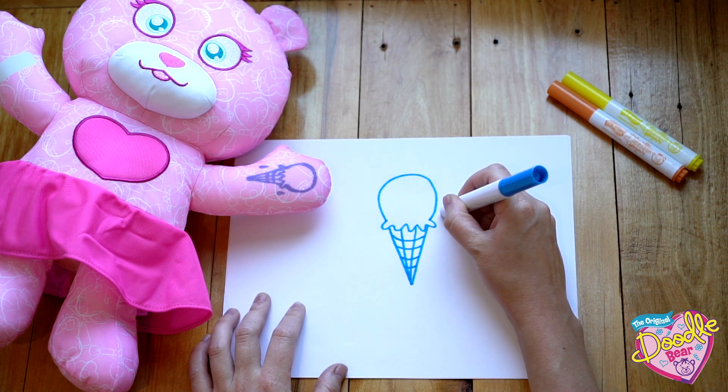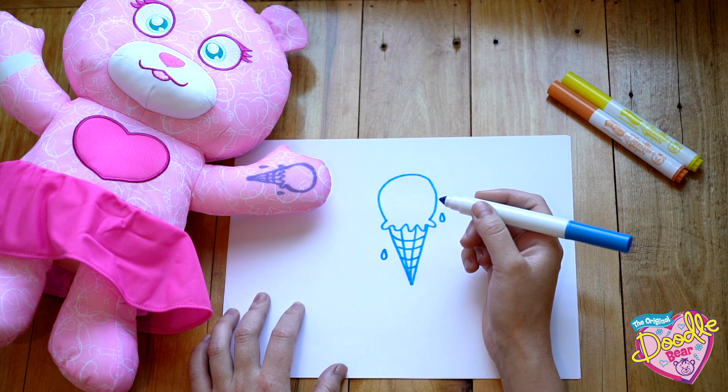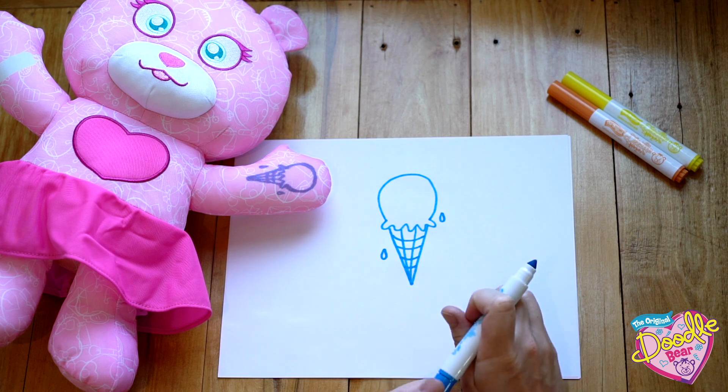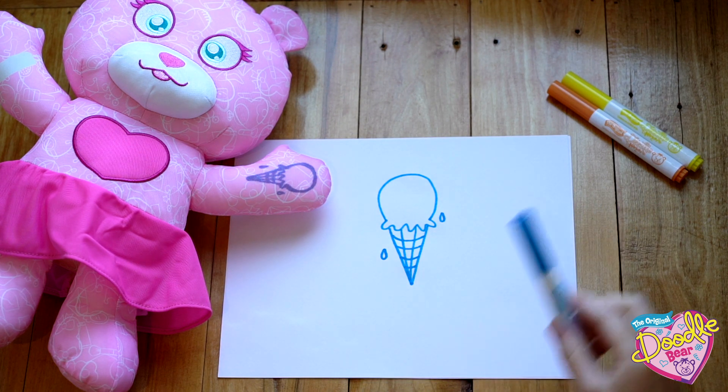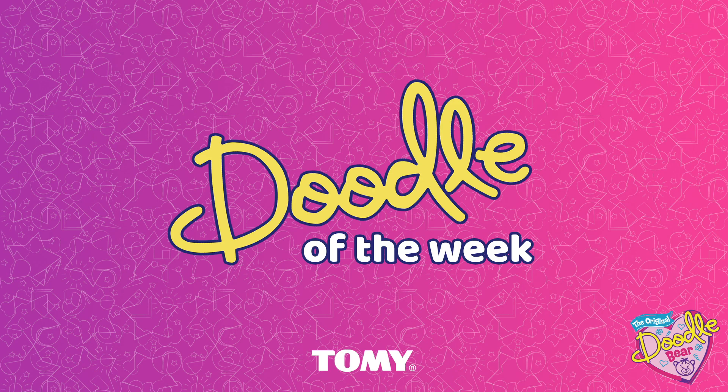For the finishing touches, we're going to add a couple of teardrop shapes to be our ice cream drips. And that's it! Now you're ready to start doodling on your bear. Have fun, and we'll see you next time on Doodle of the Week!